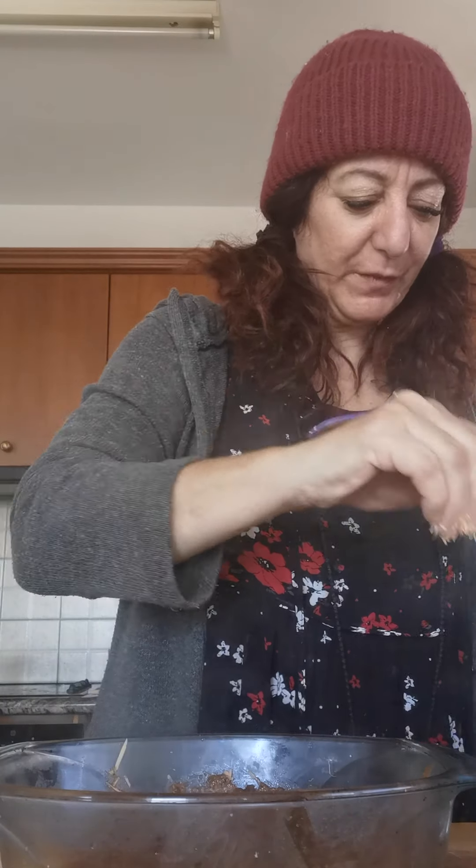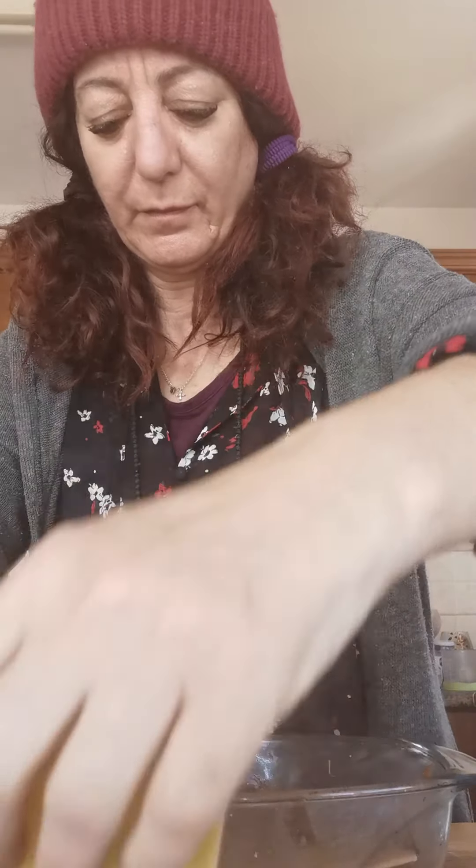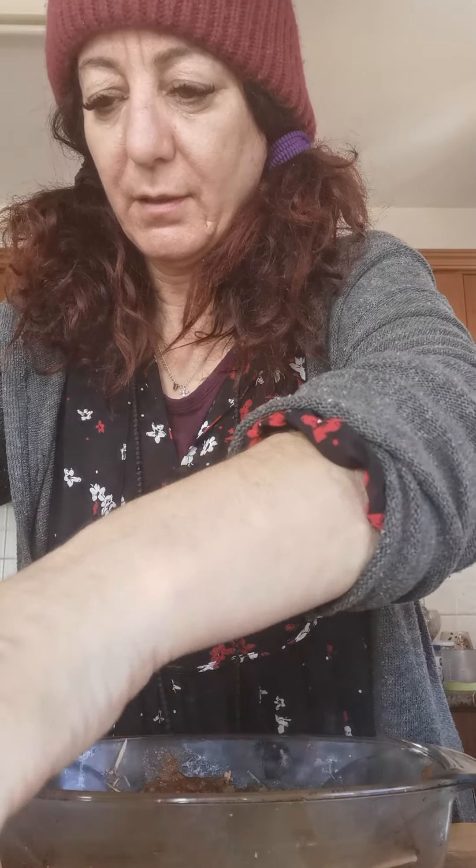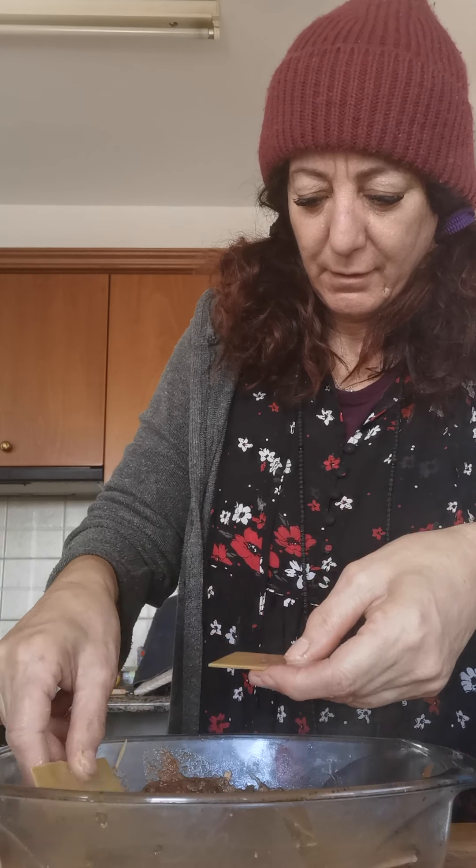We put our vegan mince — well, vegan mince meat — it's got a nice little crunch to it. My son actually prefers this. It's really very tasty, everyone loves my lasagna. Now we're going to do our next layer of lasagna sheets.